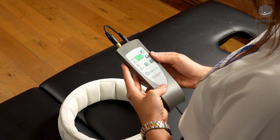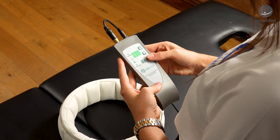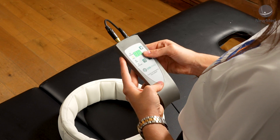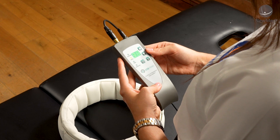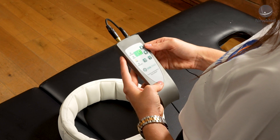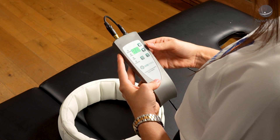Programme 2 ranges in frequencies from 1 to 99 Hz throughout the programme. Programme 3 is customisable and this will allow you to select your own frequency between 1 and 99 Hz using the up and down arrows on the controller. You can then select your session time, then select OK and this will start your session.